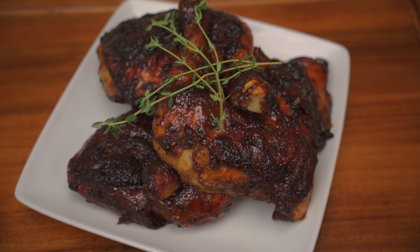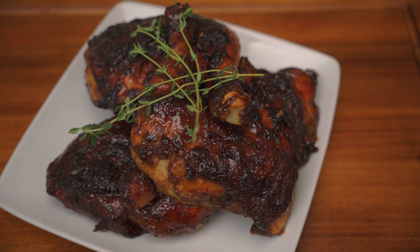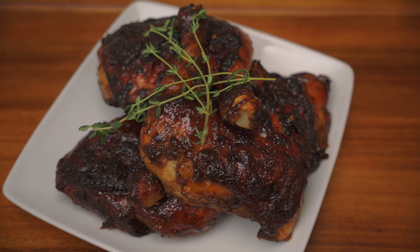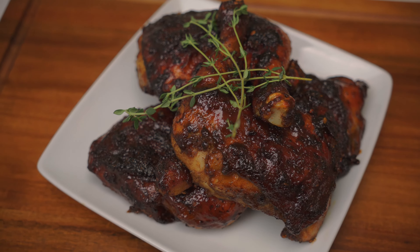What's going on everybody, welcome to our channel MF Cooking. Today we're making jerk chicken. Enjoy the video. Remember to like, share, and subscribe, and hit that notification bell to be notified when we post a new video. Let's get cooking.